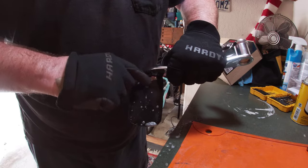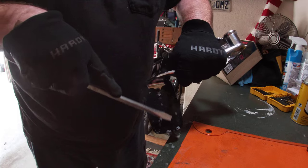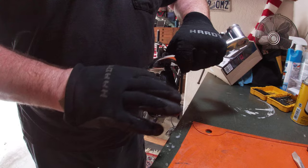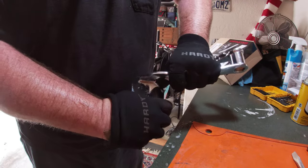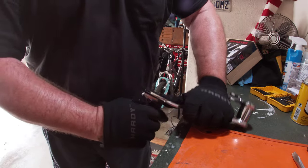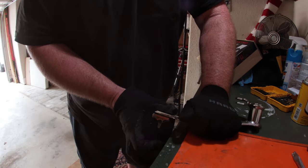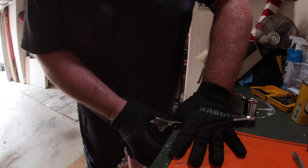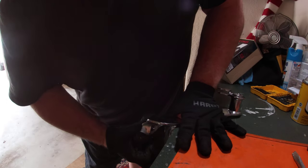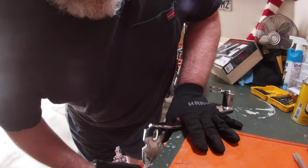You have to push it out. You can use a screwdriver, just don't damage it. I would try first without the screwdrivers — see if you can wobble it side to side and then push it off. You have to pull this out and rock it.